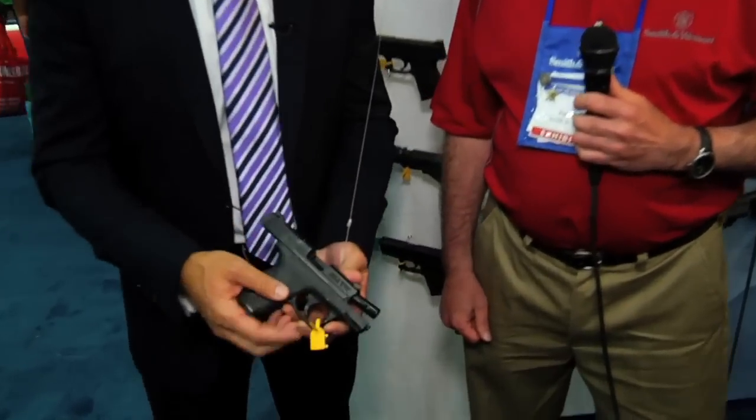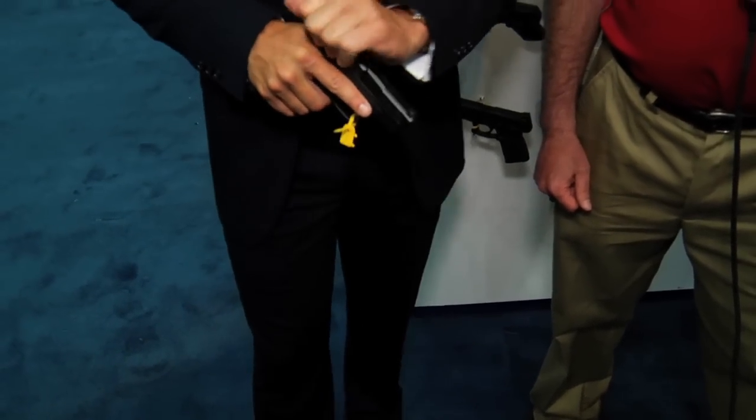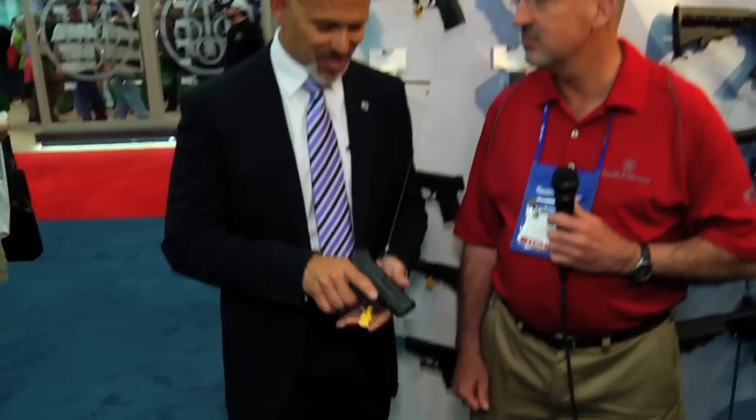We're continuing our coverage of the NRA Annual Meeting 2013. Now if you didn't know this, all of these guns have been checked, and that's what this little yellow tag you've seen in all of our gun demos is. That means there's no firing pin here whatsoever. We still try to be respectful of the firearm, but just so you know as we pass it around and use it as a demo, there's no firing pin — and of course this is standard procedure here at these events.